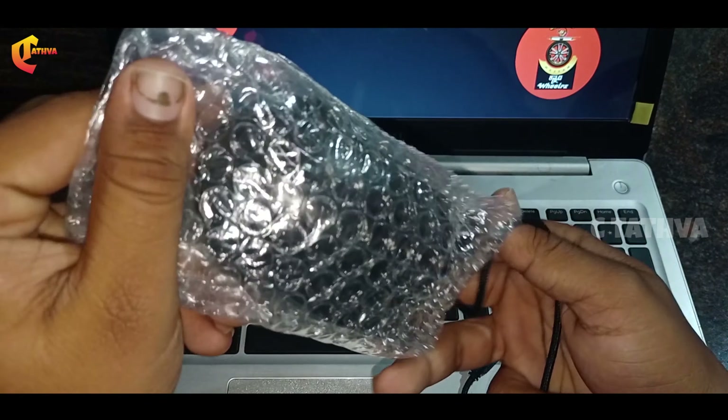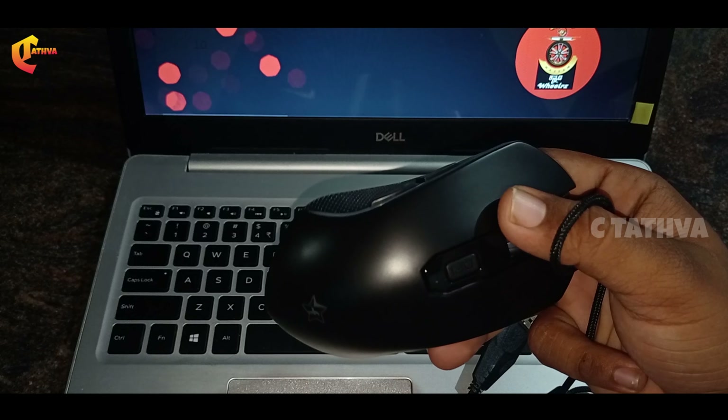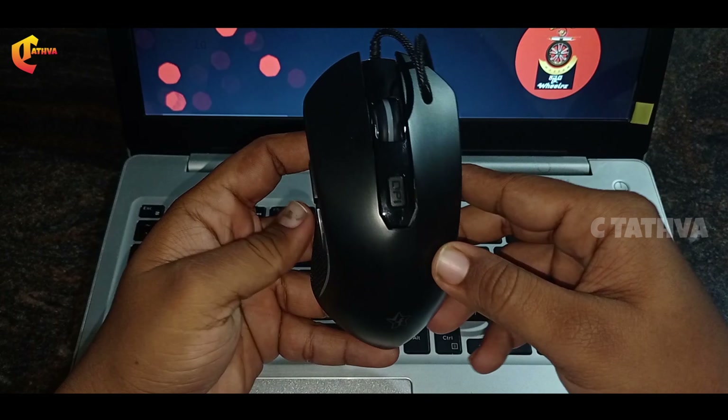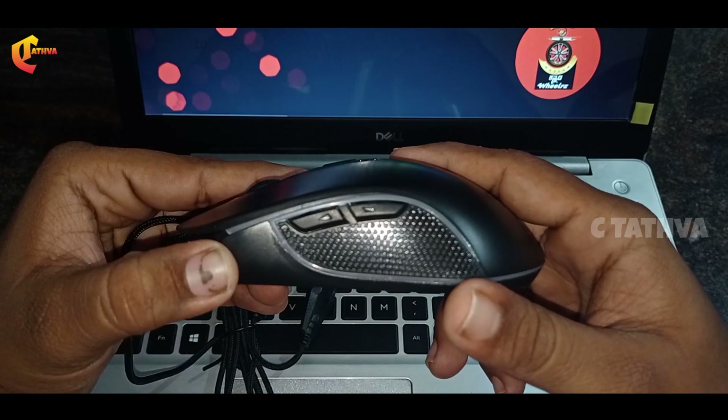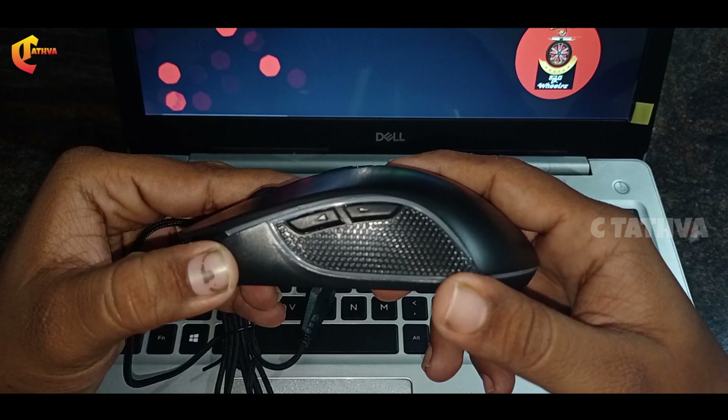This is a braided wire quality. The mouse comes in black color and white color. You can see RGB lights with 6 vibrant colors.